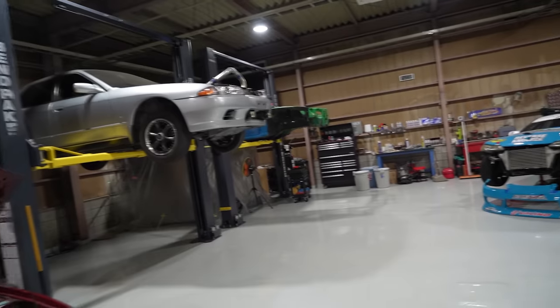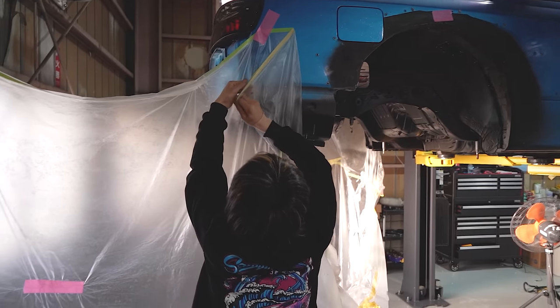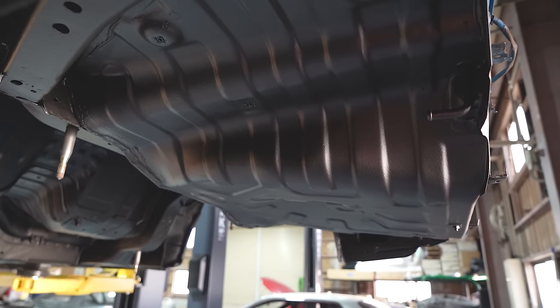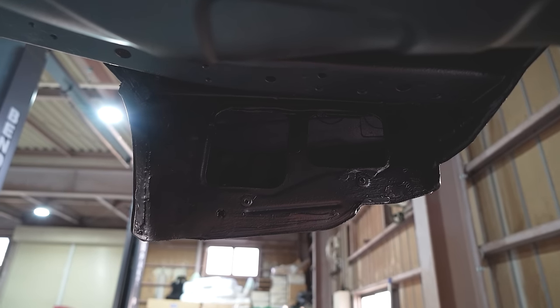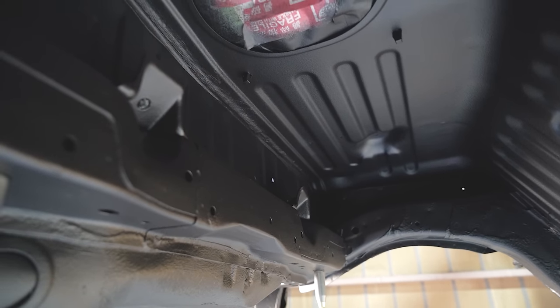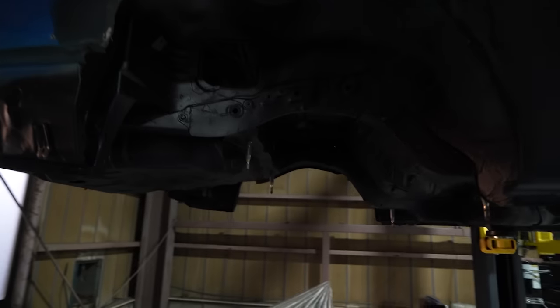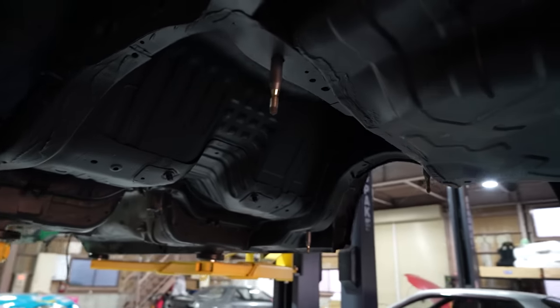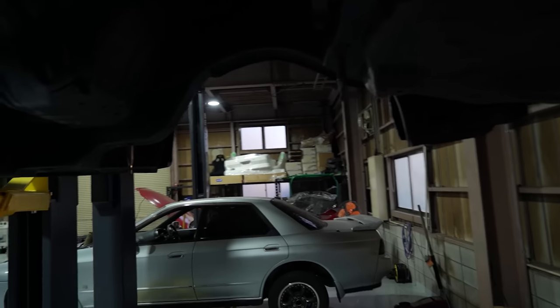That's me for today - I'm beat and I'll probably pick this up tomorrow. It's the next day and everything arrived this morning. Daiki has already gone and finished painting the whole underside. It looks incredible. I hope the camera does this justice, but it probably won't. It looks amazing - it looks brand new.